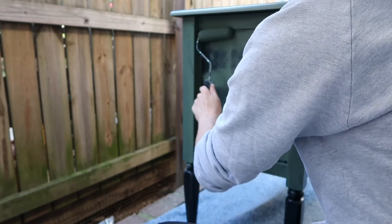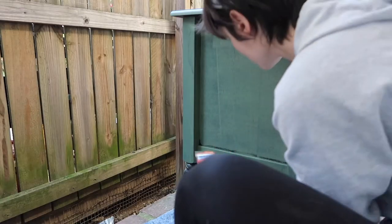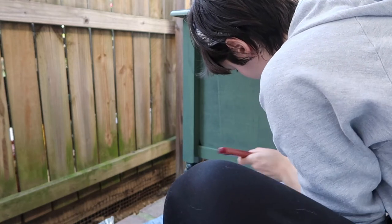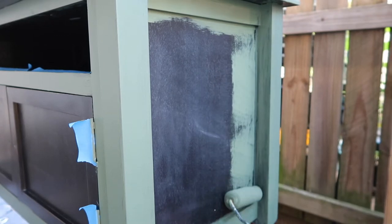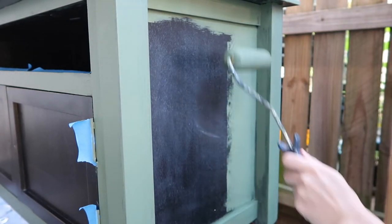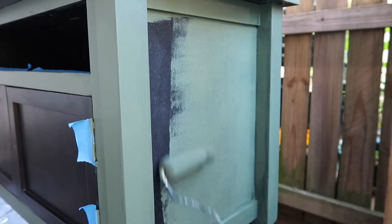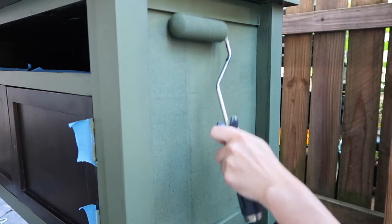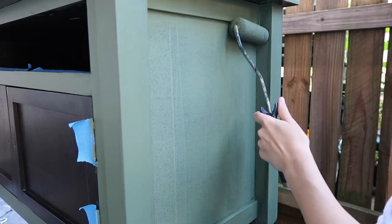I'm just using the roller again on these flat sides. I did obviously have to go in to get those little crevices again with the brush, but I like the finish of a roller the most. I'm still really new to painting furniture — this journey just started for me, so I'm still kind of learning what techniques and tools I like to use. But I really like using a roller when I can. Loving how the green color is looking — even on this first coat, I got pretty good coverage.